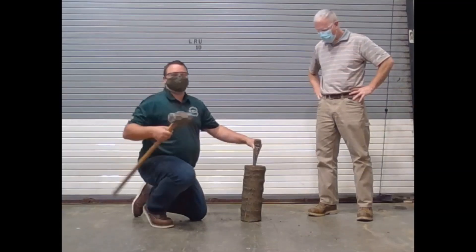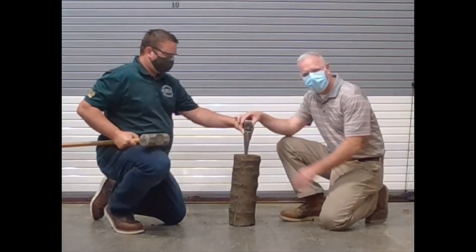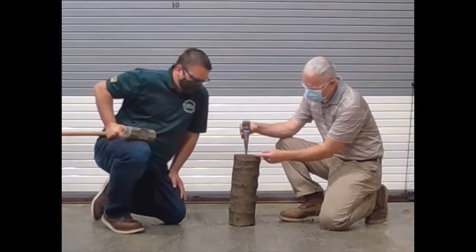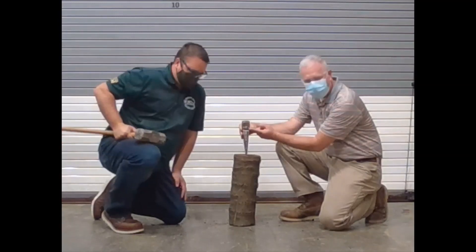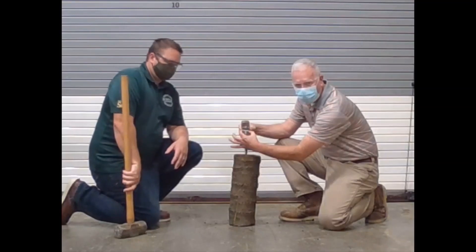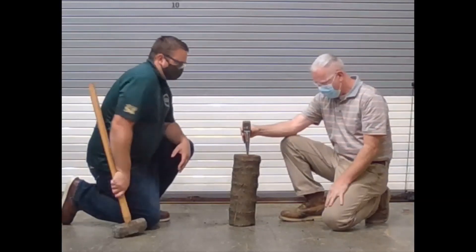But let's talk about the six simple machines. Mr. Hartline, what do we got today? Well, this is a simple machine called the wedge. Basically, we're going to gain a mechanical advantage by the distance from the point here up to how far we drive the wedge in — that's the effort distance. The resistance distance is going to be how wide we split the piece of wood, so this distance across. Let's give it a try, Mr. Claney. Go ahead.